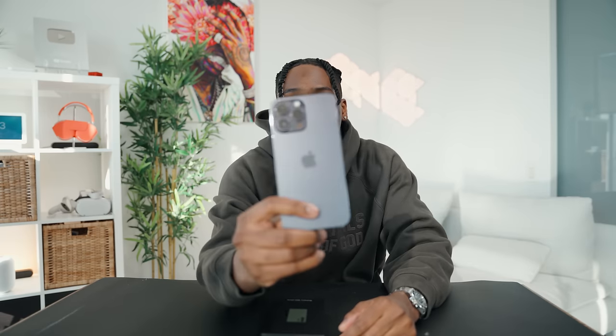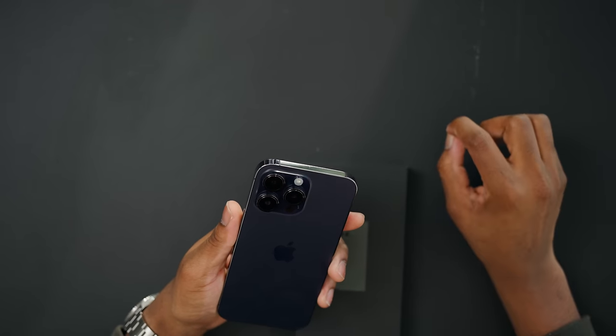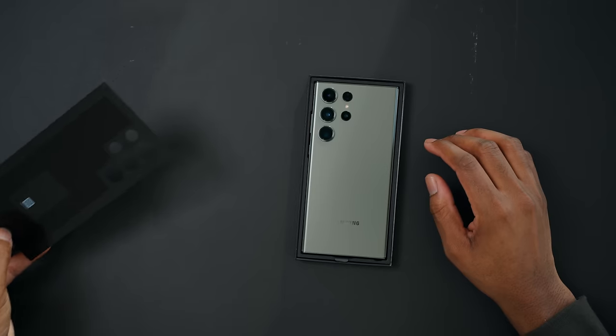We do have the green Galaxy S23 Ultra, which to me is probably one of the best looking ones. I'm excited. I tried to match the green with my hoodie — let me know if I did it good, guys. This looks absolutely phenomenal. This green is so nice.